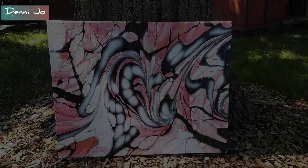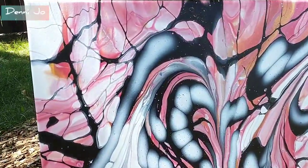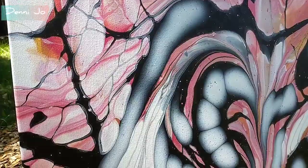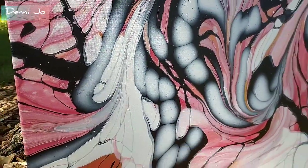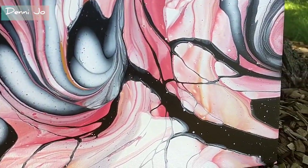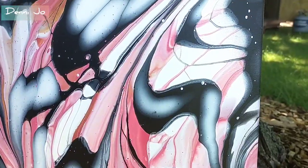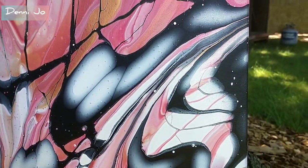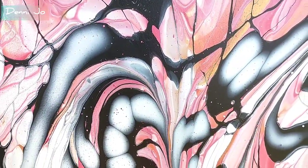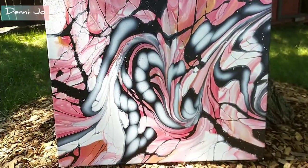Oh wow, so this turned out kind of like butterfly wings! I love how the black just sank into the white and the colors and made these really fine veins. I think I'll definitely play around with this with some other colors and kind of give it more of a butterfly effect. I'm really happy with this — from a distance it looks really pretty. You don't even see all those speckles, so it's really cool. I'm excited. Thank you for watching.